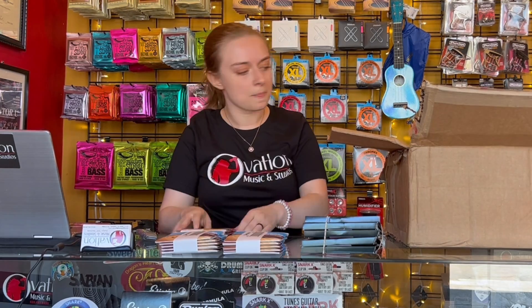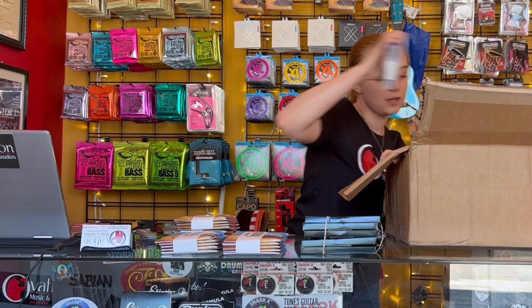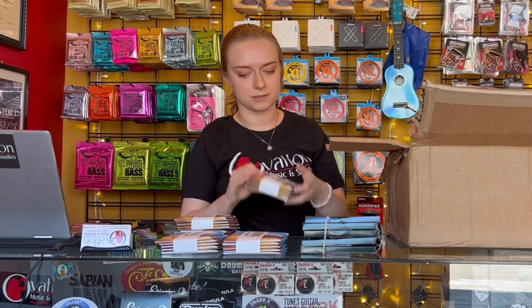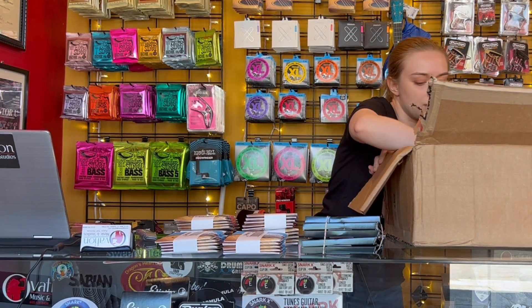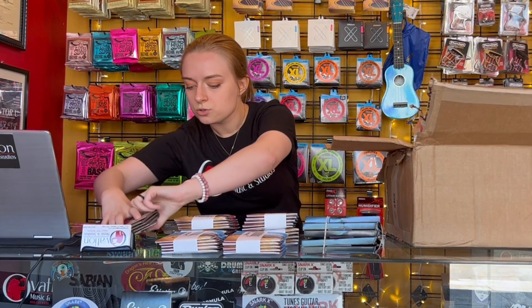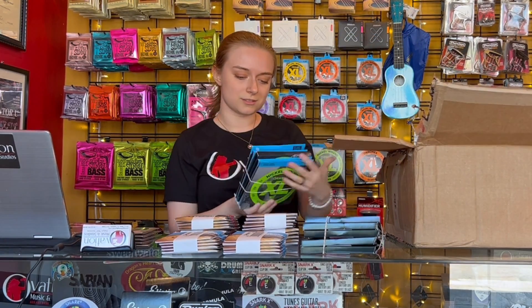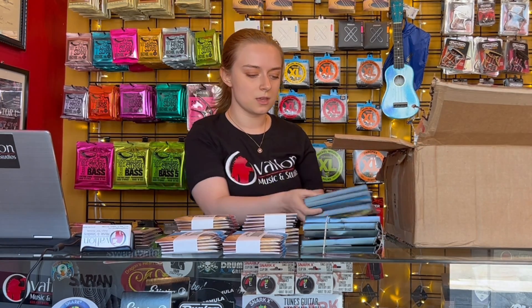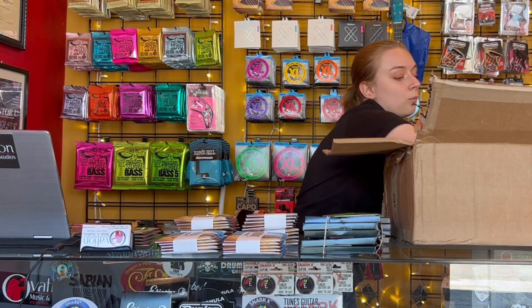We got some of these 13s here. We got some more 13s — like some of those heavier gauges. We got some custom lights, these are 11s here. These are normal tension classical guitar strings — an absolute must if you are a classical nylon guitarist. And then we have some more bass strings, these are our regular light medium bottoms.